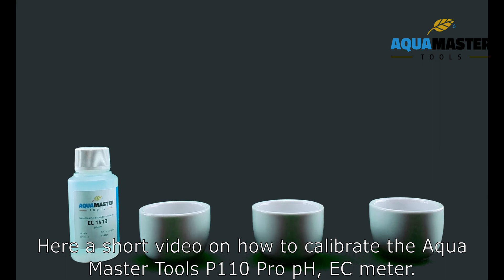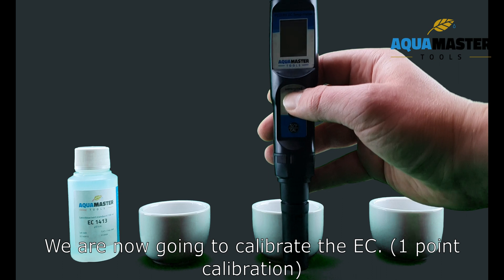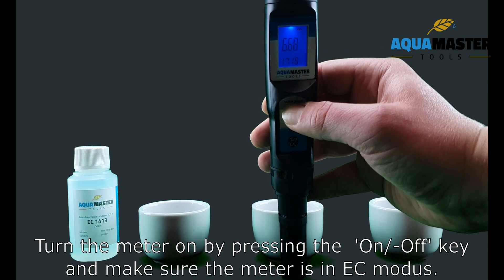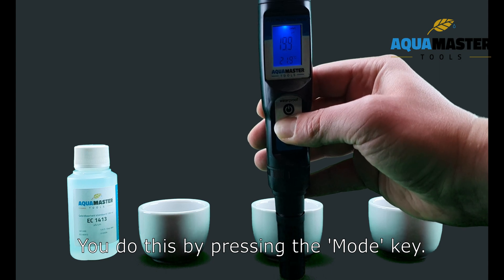Here is a short video on how to calibrate the ICOMAS2's P110 PRO PHSE meter. We are now going to calibrate the EC. Turn the meter on by pressing the ON-OFF key and make sure the meter is in EC mode. You do this by pressing the MODE key.